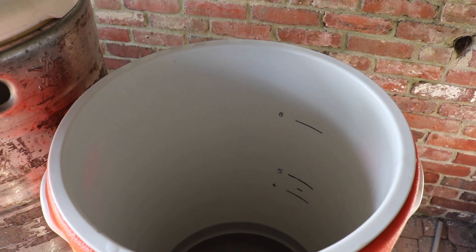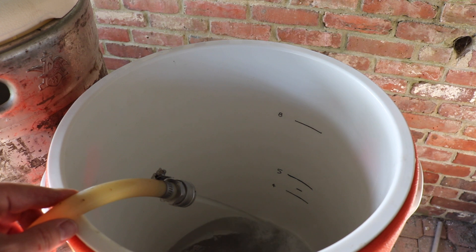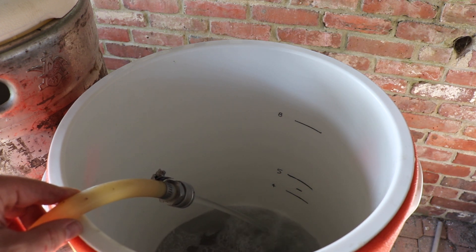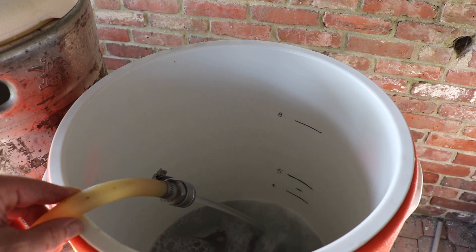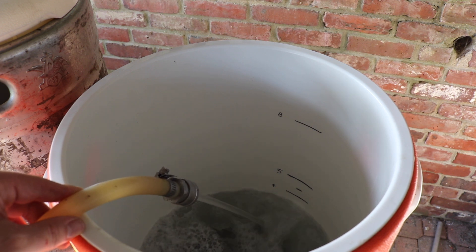Once all my salts are in the HLT and I feel like it's well mixed, I just wait until I reach my strike temperature — for this beer, about 160 to 162°F. In my mash tun, I've measured and marked the strike volumes most common to what I need: usually 4, 4.5, or 5 gallons, and an 8-gallon mark for big beers. For this batch, I'm shooting for 4.5 gallons. Once it's ready, I disconnect the return tube from the recirculation, bring it over to the mash tun, and fill it up.